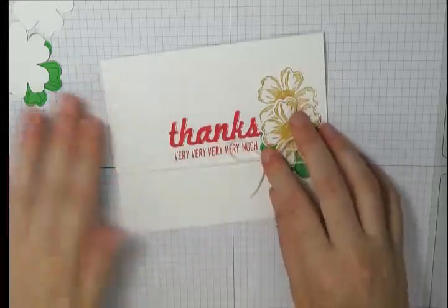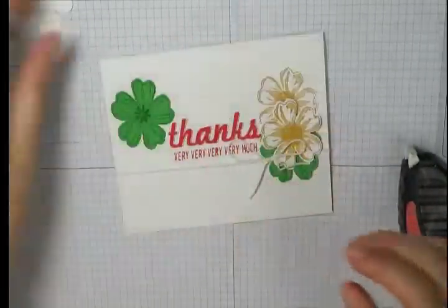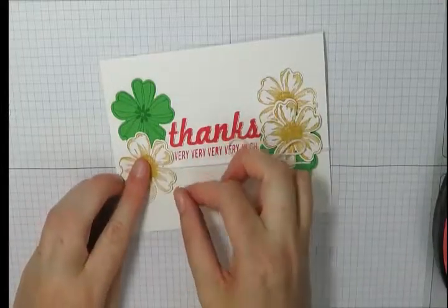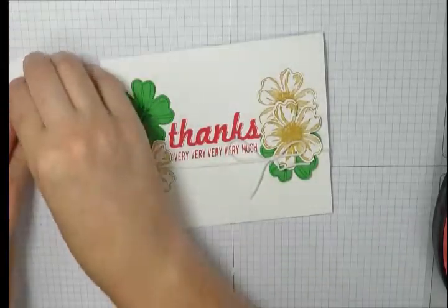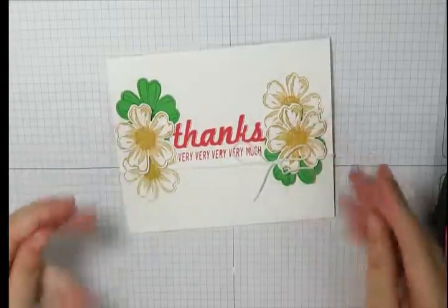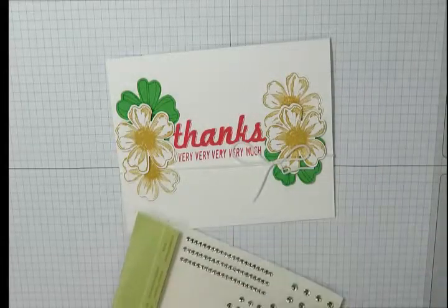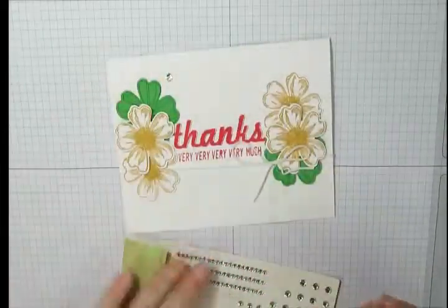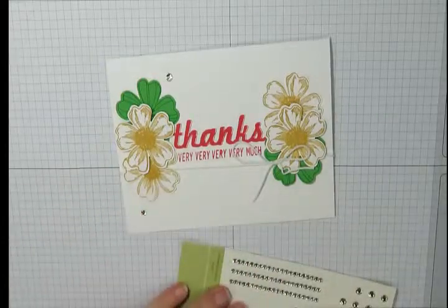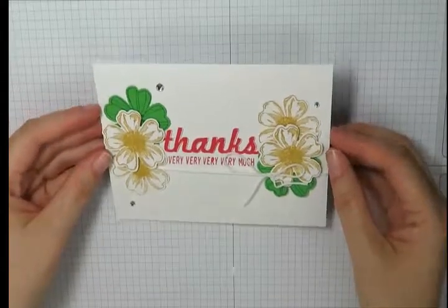We're going to do the opposite on the other side now, putting our green flowers at the top left hand side. My last flower I'm again going to add with a stampin' dimensional. Then I'm going to add some bling — because every card needs a bit of bling — though this part is optional. I'm just going to add a couple of rhinestones to my project. And there you have it, the project is finished! Make sure you subscribe to my YouTube channel so you don't miss a project.